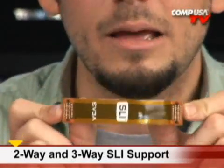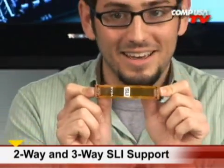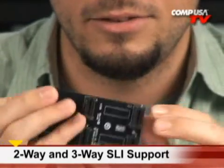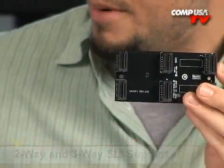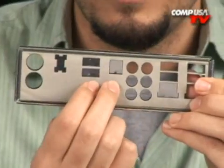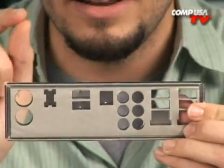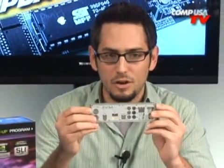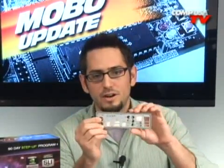SLI bridge — very necessary if you're running multiple video cards. And if you're a serious enthusiast, you need the triple SLI bridge — the big one. If you're running 9800 GTXs, GTX 280s, or 260s, you can use this to link three cards for the ultimate setup. Also included is a very nice input/output panel — it's got a little foam pad on the back to stop vibration, and it's nicely labeled and looks great in a nice case.